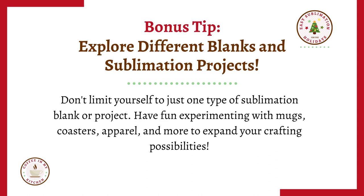Bonus tip: explore different blanks and sublimation projects. Don't limit yourself to just one type of sublimation blank or project. Have fun experimenting with mugs, coasters, apparel, and more to expand your crafting possibilities.